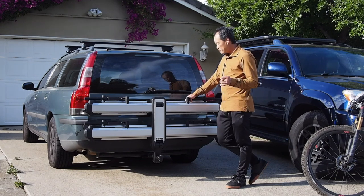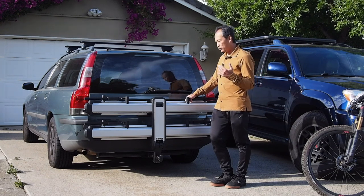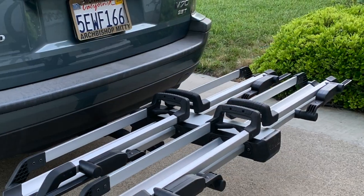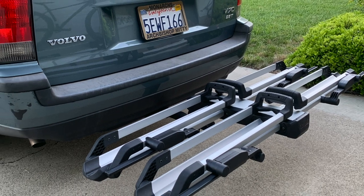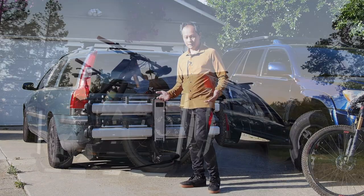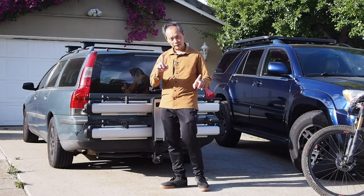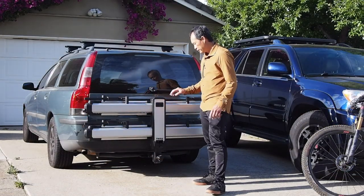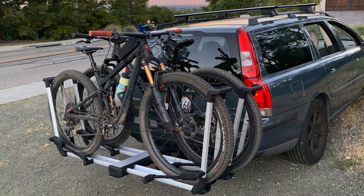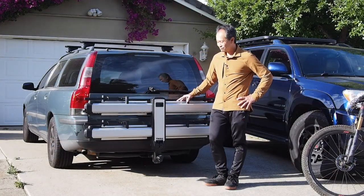It doesn't handle heavy bikes — 37.5 pounds is its limit. That's because of Thule's rigorous testing; they would need to approve 50 pounds on both inner and outer trays to claim 50-pound compatibility. So they rated it at 37 pounds. If I had an e-bike that was 43 or 44 pounds I'd still use it — I'd just put it in the inner tray and only one bike. For most people this is a great option. I'm not sure how it'll look on a truck, but on an SUV or a nice car it's going to be pretty dialed.